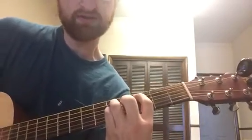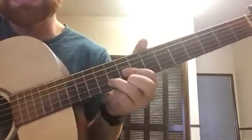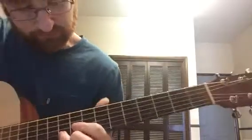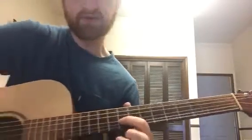B flat, first fret — and you move it up two frets, and you do that twice. Then you go up to this little part, which is beautiful. Because what it really is, it's just a D chord moved up.